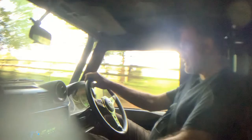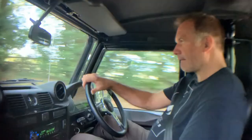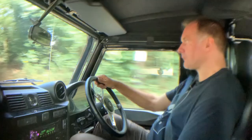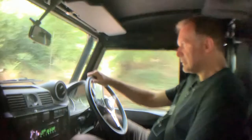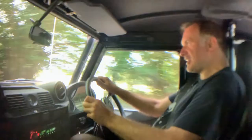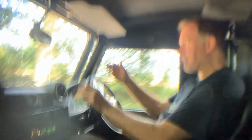I'll give it some beans and it really does go. And of course you're held in place by these very nice Recaro seats. It steers beautifully, and unlike a lot of Defenders it feels really, really planted.